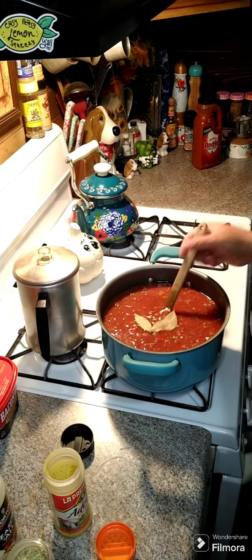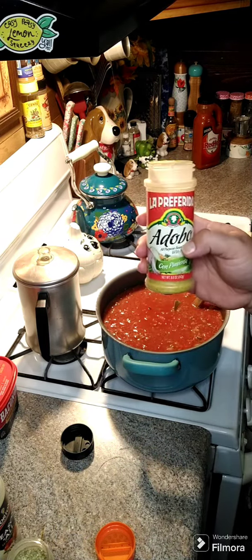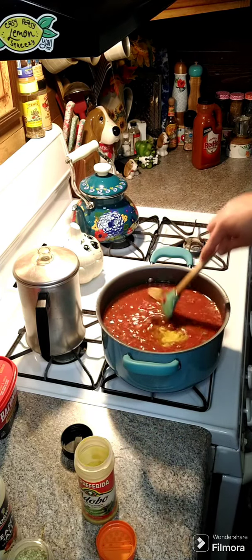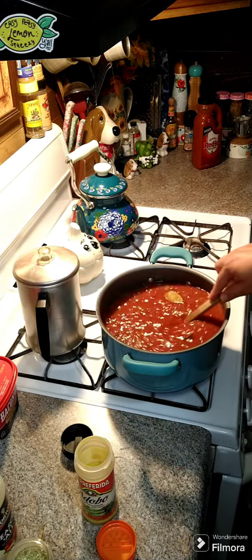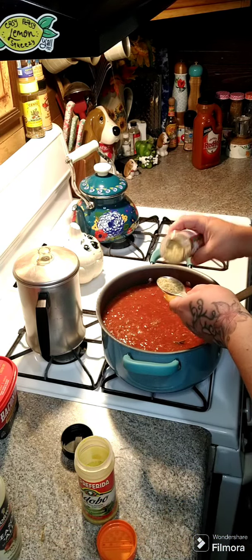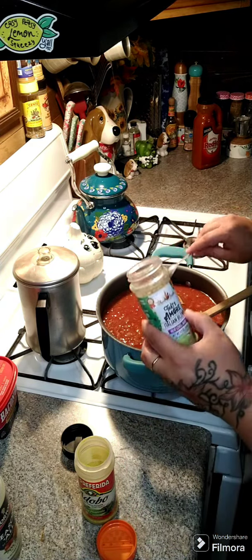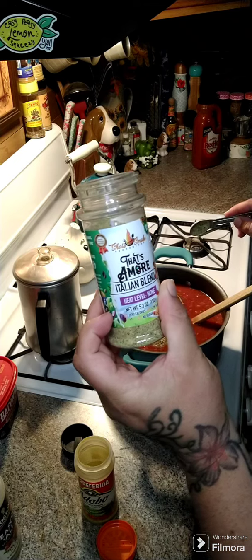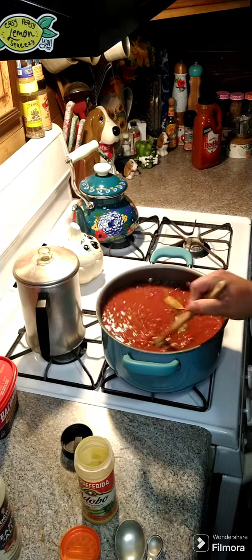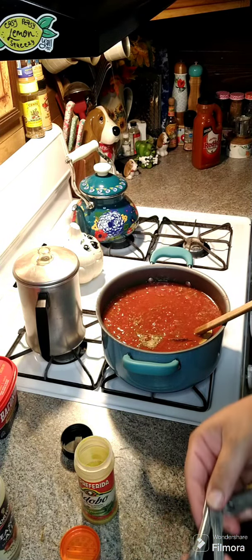We're gonna go ahead and add in three bay leaves. Now we're gonna add in one tablespoon of adobo seasoning and mix that around. We're gonna add one tablespoon plus one teaspoon of Italian seasoning — I am using the Amori Italian blend from Sure Smoke, check them out on Facebook. Let's go ahead and stir this up and we're gonna add in one and a half teaspoons of pepper.